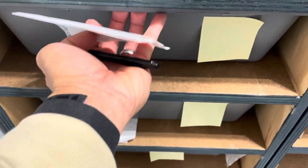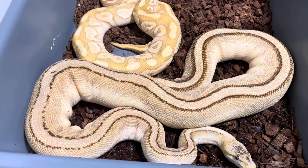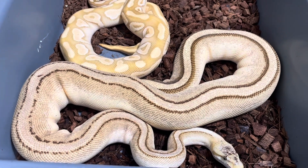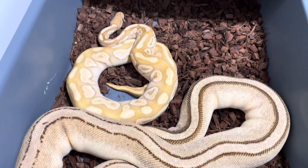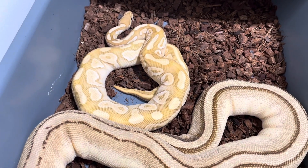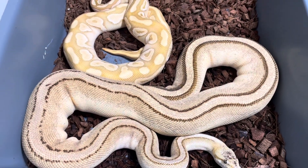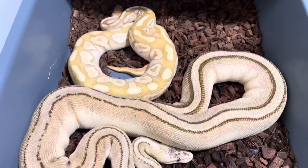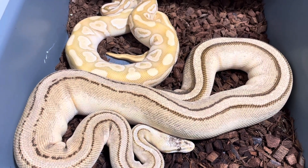Okay, so this next one is a G Stripe pairing. It's a Pastel Lesser G Stripe female to a Lesser Huffman Banana Head G Stripe — trying to produce more G Stripes here. Let me go ahead and separate them, put some water in, and make sure the tub is clean.